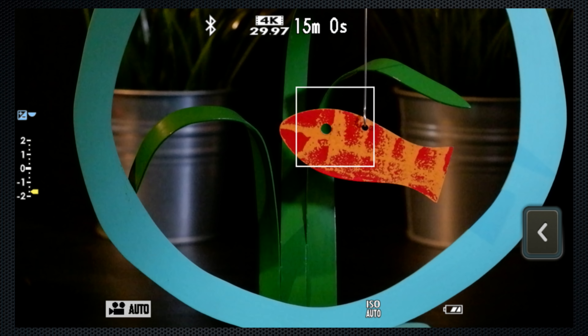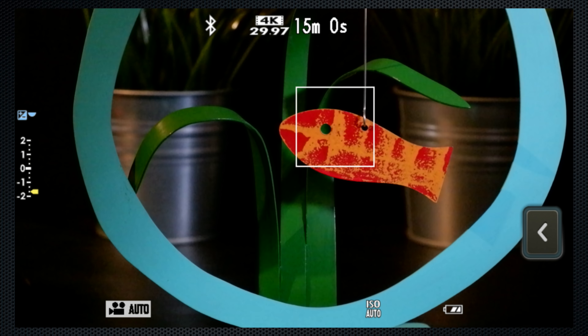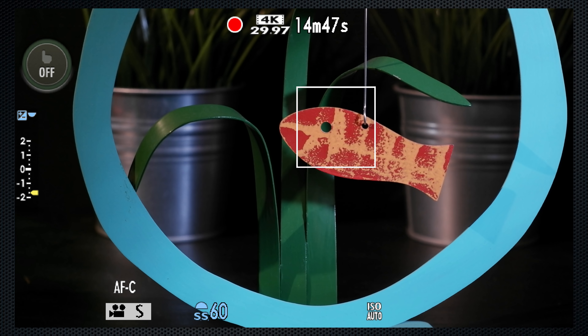The advantage of video mode is that the screen's aspect changes before you start recording, so you can see the wider 16 by 9 video image. The countdown timer at the top of the screen shows how much time is left for this recording, not the amount of space left on the card, unless that's less than 15 minutes.